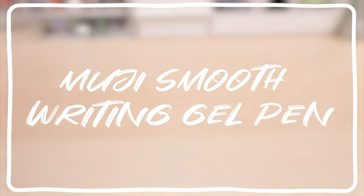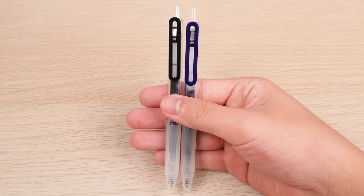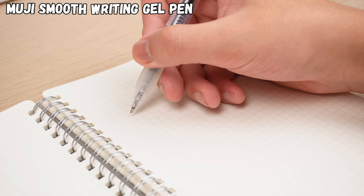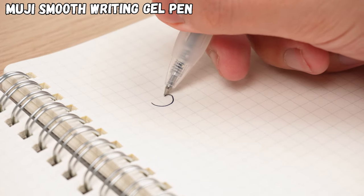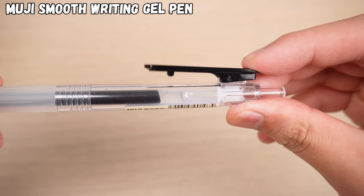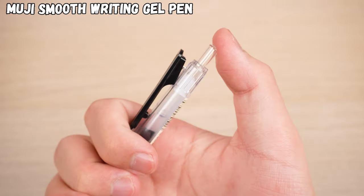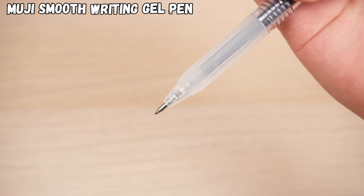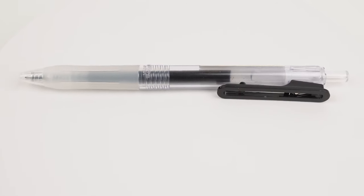So that's why we're loving this Muji Smooth Writing Gel Pen. It's got a rubbery grip at the front, which solves the issue of not being able to write comfortably for a long time. You can even clip it to your notebook with its handy side clip. And the best part? It uses a spring-loaded refill design, so you won't have to hunt for that lost cap anymore.